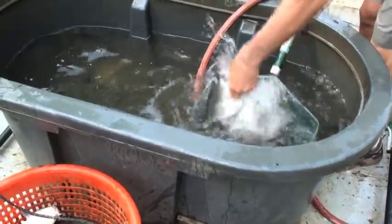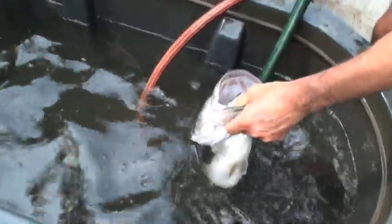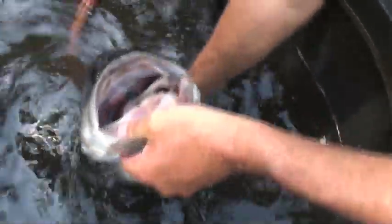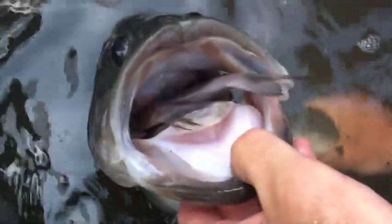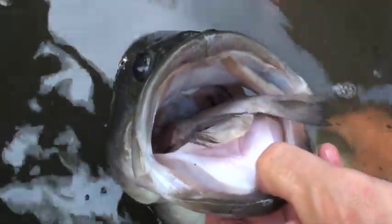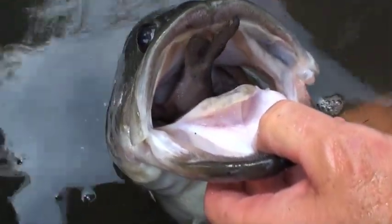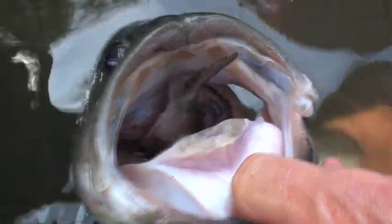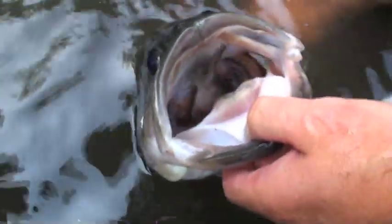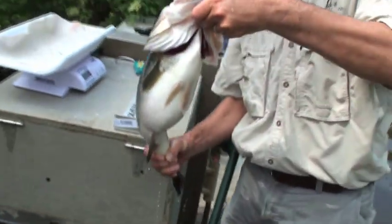Look at that gizzard shad — he just spit it up. Two of them. Get that footage, Billy. Wow. I don't think I've ever had two in a mouth before. Look at him breathing. Look at him — he's chomping it back down, going back down. From two tails to one. That's cool, man.